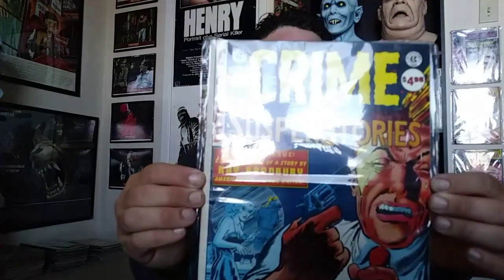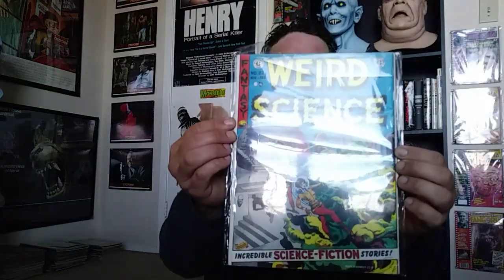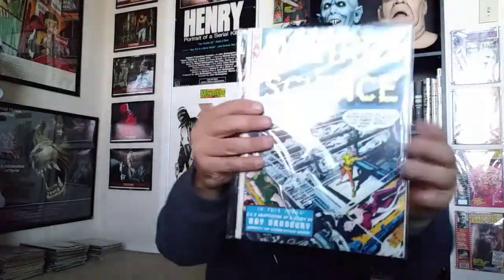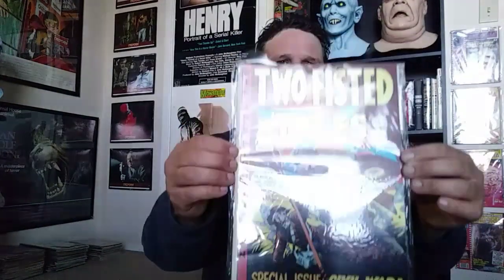These are fun reads. Then there's a big Weird Science dual cover edition. This one's interesting — it's the only EC Comics title that isn't horror. They also did some war ones; it's called Two-Fisted Tales, and there's Civil War Stories — it's pretty cool.